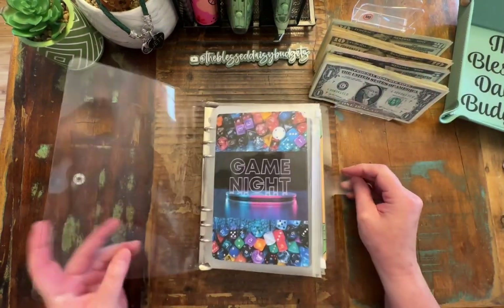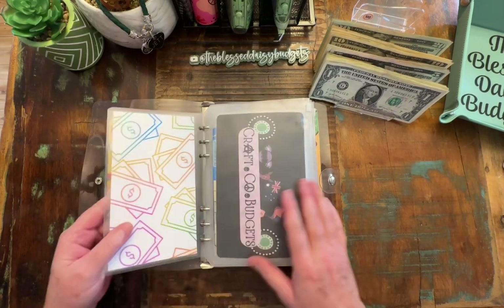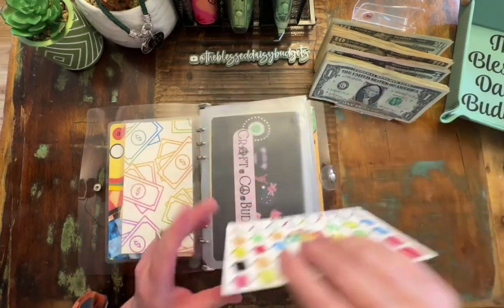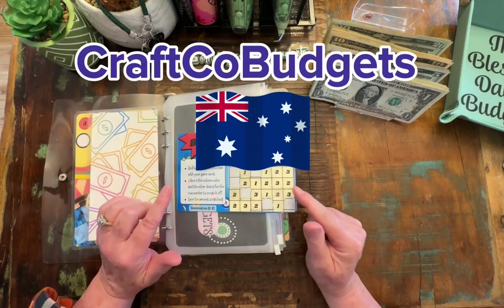All right, so we are starting out. We have no IOUs and nothing left over. We're going to start here with this first one that is from Danny over at Craftco Budgets, and it is a budget bingo.